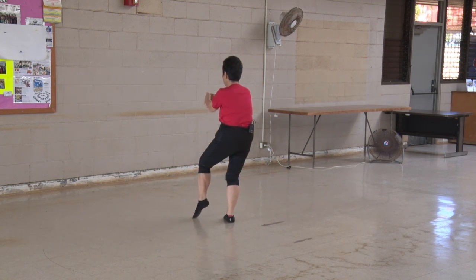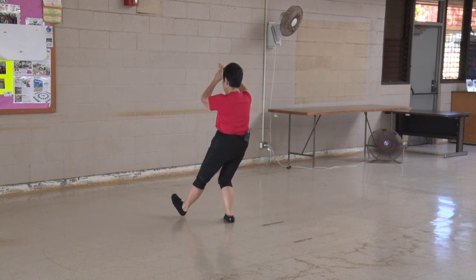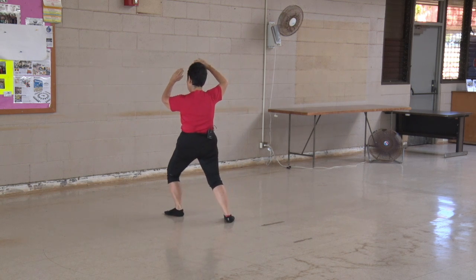One hand, two hands, then your foot, start in the middle, heel out, flash arms like a fan.